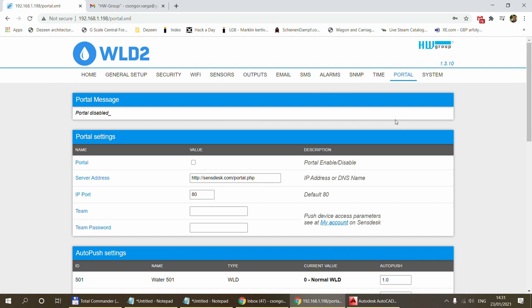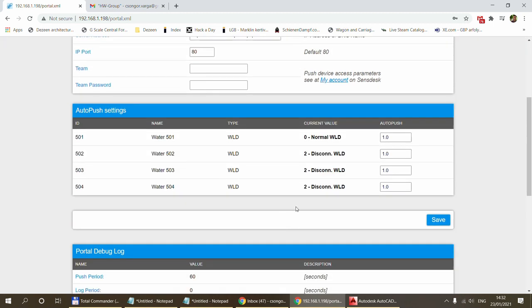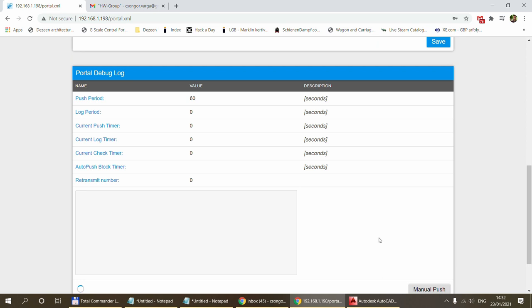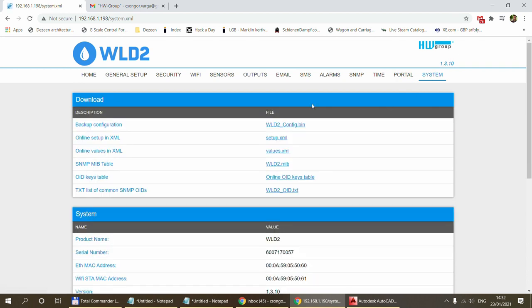The portal tab covers SensDesk portal integration, which I'll cover in a separate video as it would make this one too long. Here you can enable or disable the portal integration, set up teams and team passwords, and values are automatically pushed from the device up to the portal. There is also a logging option to monitor whether the connection to the SensDesk portal is working correctly.